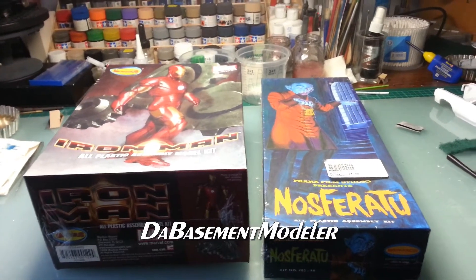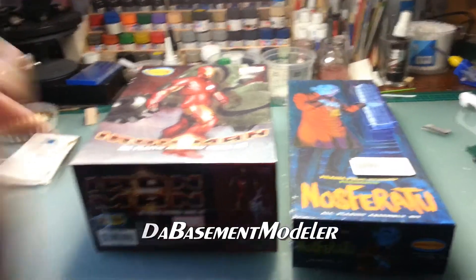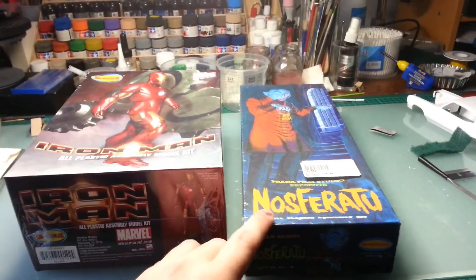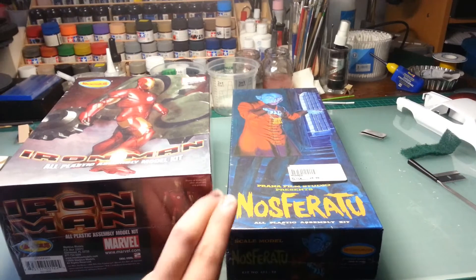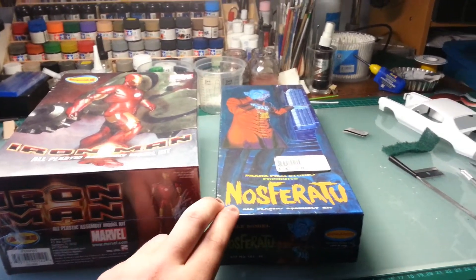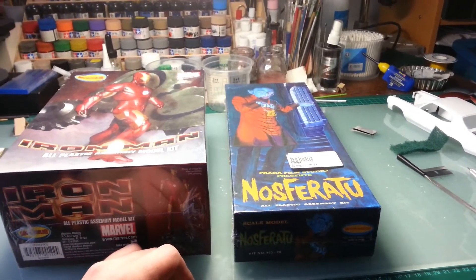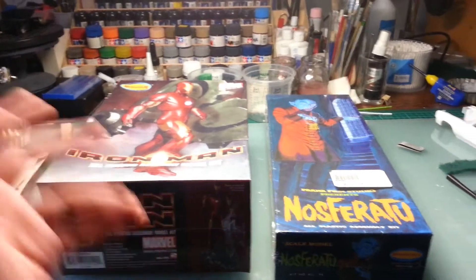I'm really excited to build these kits. Bolton, I know you have this kit also, so whenever you've got some time I'm happy to do a build together. We can build it at the same time and see what we come up with — different approaches to it.